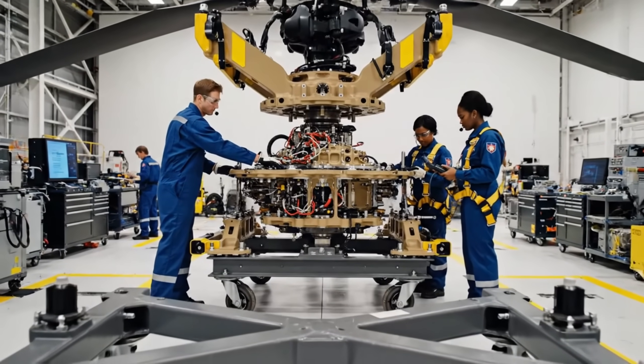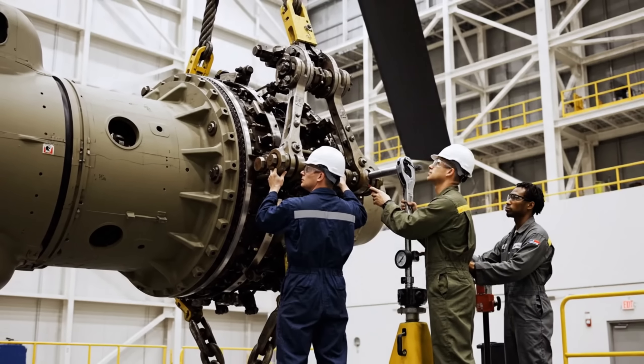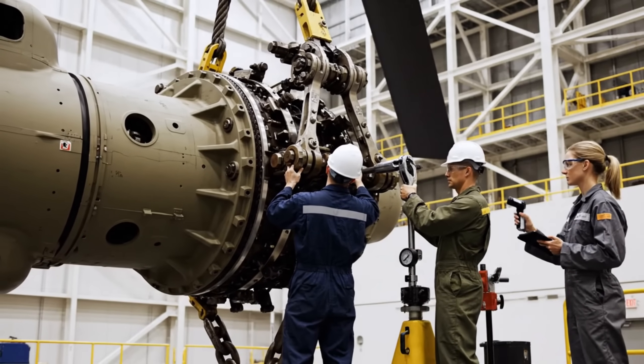Bring it down another few millimeters, steady, steady. Holes aligned. Pass the torque wrench. Torque is good on the forward bolts. Confirmed, we are seated and locked. Data synchronization complete.